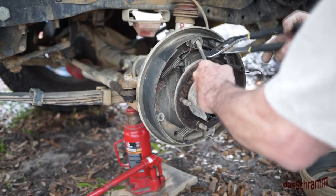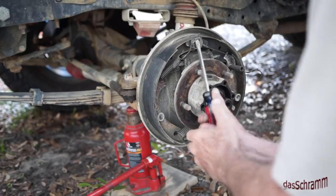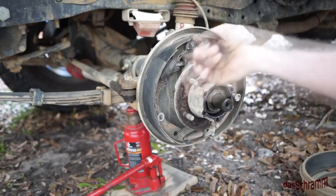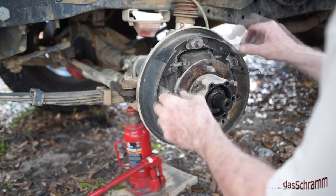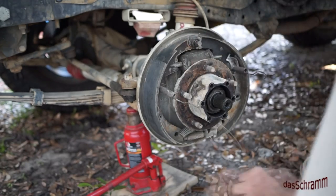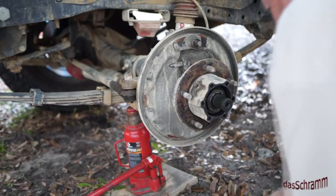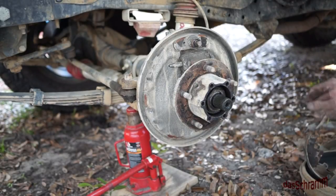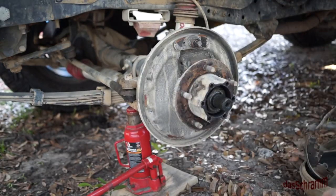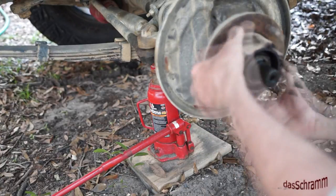Using a screwdriver — careful because these springs are strong and they will hurt you. Once you have all these springs removed, just pull these screws apart and you're down to the backing plate. Pretty straightforward, so now we have those off.